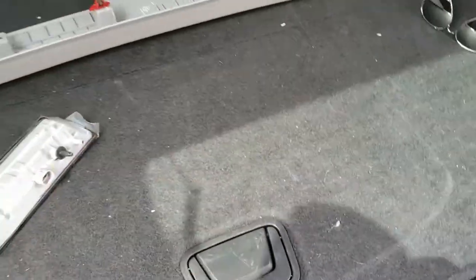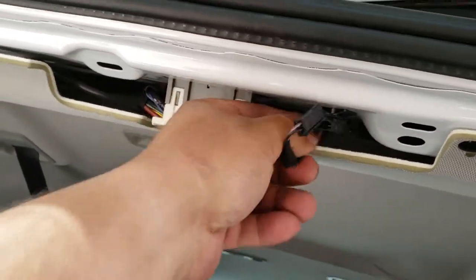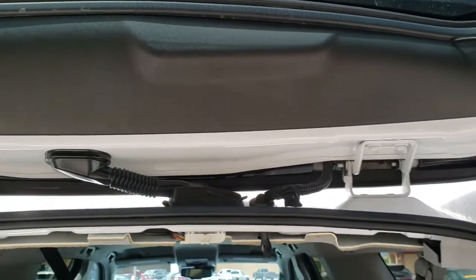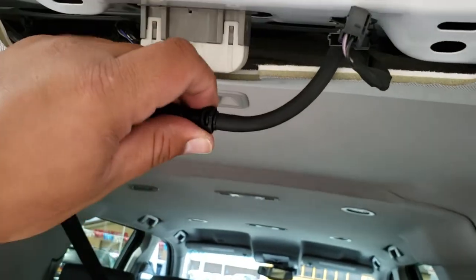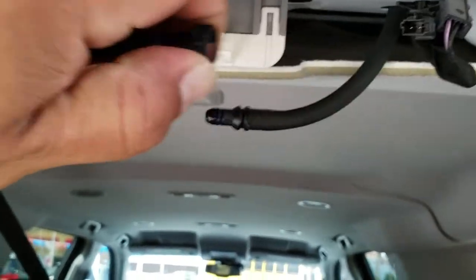There it is — piece this off. And here is our third brake light connection. Go ahead and unplug that. Once you have this pigtail removed, here's the water line. All you do is just press down on these here and now it comes out.